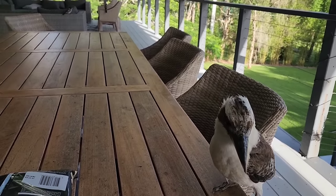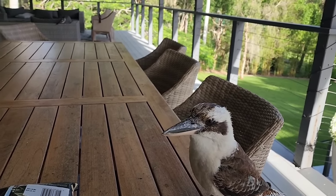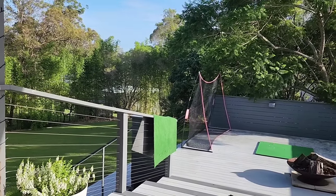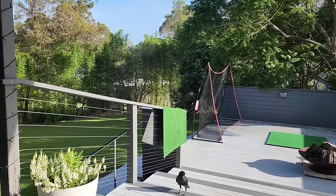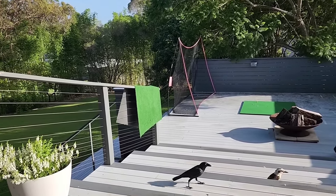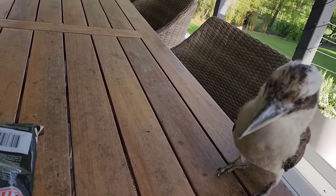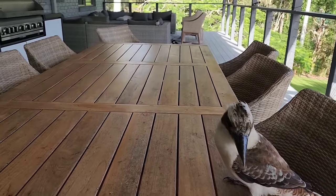It takes quite a while to feed everyone in the morning. I'll cut the video down though, you don't have to watch the whole thing. There you go crow, oh careful, there you go crow. You're still hungry cookie, are you? Come here, there you go.